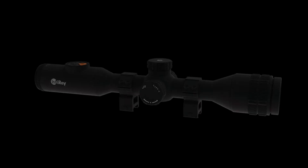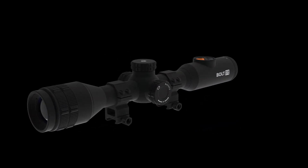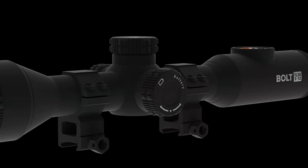Hey everybody, Angelo Brewer from iRay USA, and today I wanted to give you a quick overview of the Bolt Series Thermal Riflescope. The TL35 features a 384x288 thermal detector, 12 micron pixel pitch, with a 35mm manual focus f1.1 lens.